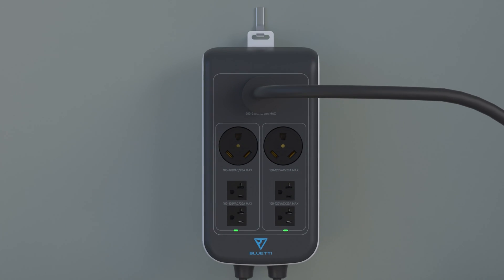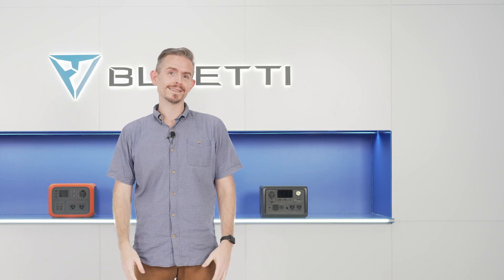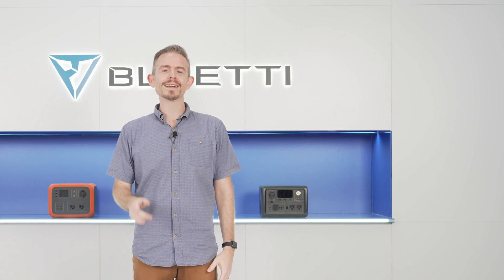Now we have a split-phase system to run all your high voltage appliances. That's all for today. Please follow us for more videos and let me know if you have any questions or ideas. Thanks for watching and I'll see you next time.